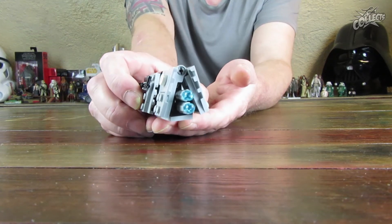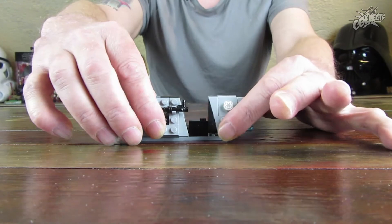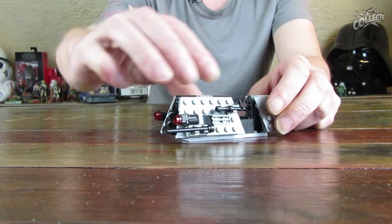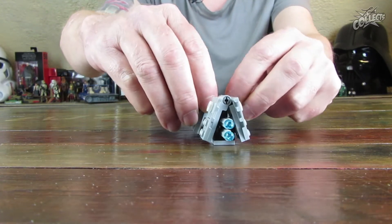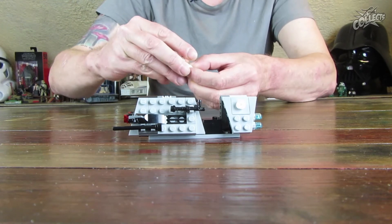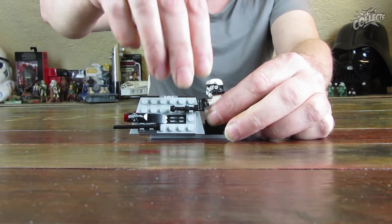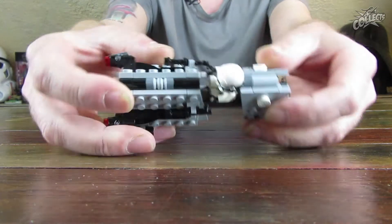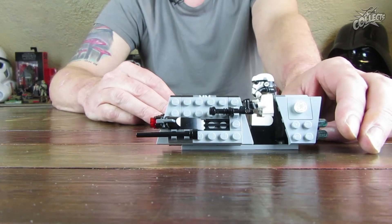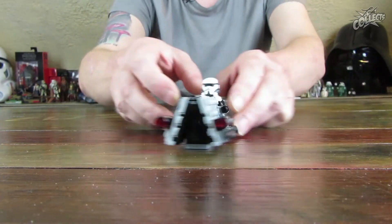Hinten sind noch die beiden Schubdüsen angedeutet. Vorne hat er auch zwei Stud-Shooter dran – einmal draufdrücken und die Dinger fliegen weg. Hier noch die Handgriffe, ob es Steuerknüppel sein sollen, weiß ich nicht. Wenn er drauf sitzt, kommt er natürlich nicht ganz dahin. Ich setze mal einen Patrol Trooper oben drauf – das geht, aber er kommt halt nicht an die Steuerknüppel ran. Detail so viel wie möglich dran; mehr wäre wahrscheinlich überlastet gewesen, weil das Fahrzeug doch relativ klein ist.